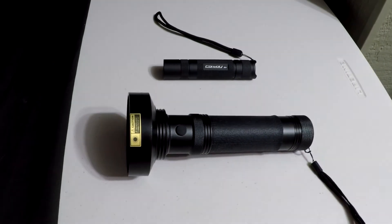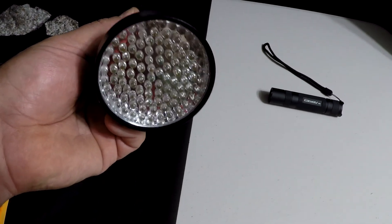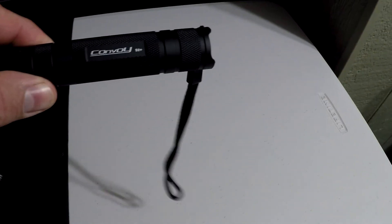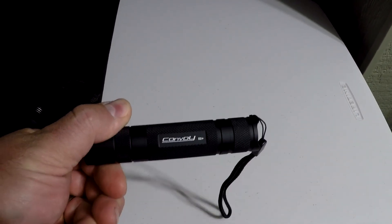Here are the two flashlights we want to look at. The larger one is the KMASH 100 LED UV Blacklight flashlight — you can see there are a lot of LEDs there. We're going to compare that to the Convoy S2 Plus with a 365 nanometer Nichia UV LED. This flashlight is waterproof and ran about $20; I've since seen them on eBay for $12. We bought it at GearBest. One other thing to note: it runs on an 18650 rechargeable lithium battery that you usually have to purchase separately, along with a recharger.